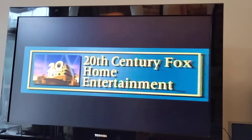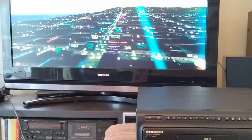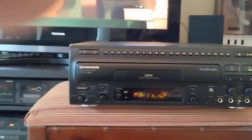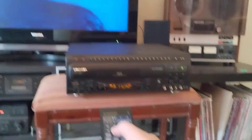Everything works good and proper. Again, no fast forward or chapter skipping on the unit itself, so if you want to do any of that you really do need the remote.